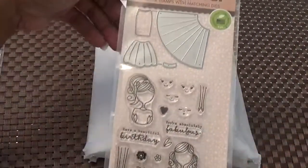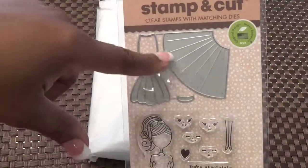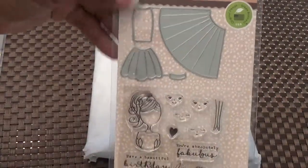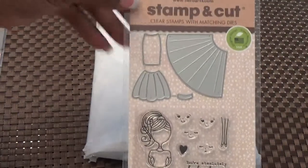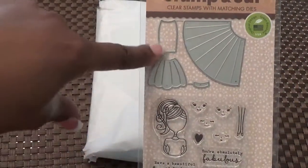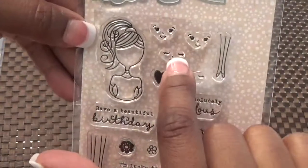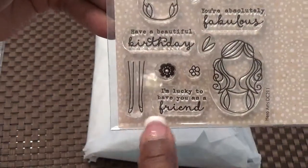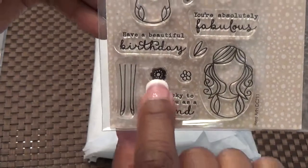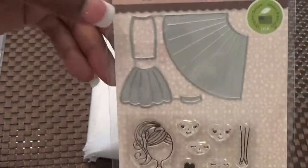Here's the other add-on I purchased. This is a stamp set and it has dies for the skirt. Most of you know I love doll stamps — especially Julie Nutting — and now these doll stamps, and I have some by Do Crafts as well. I love where you can cut out the different skirts. Here are the little dolls with faces, legs with feet together, and it says 'I'm lucky to have you as a friend.' You have little flowers, 'Have a Beautiful Birthday,' and the heart. I just love this stamp set — especially the dies that come with it. So now we'll get into the kit.